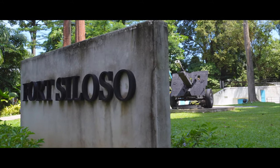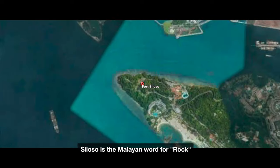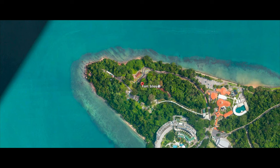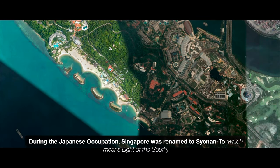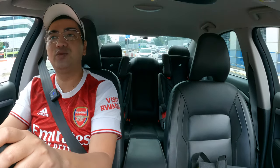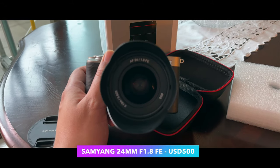Siloso is actually the Malayan word for rock, because this fort is situated in the western part of Sentosa, right at the edge to protect from sea invasions. The British used this to protect Singapore because it was a really important trading harbor. The main purpose today is to check out my new $500 astrophotography lens — the Samyang 24mm f1.8.